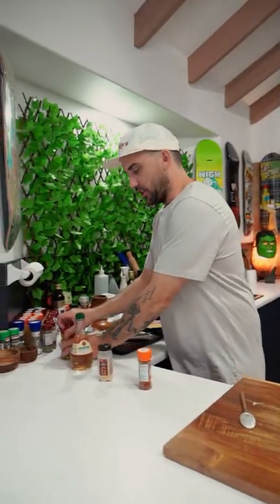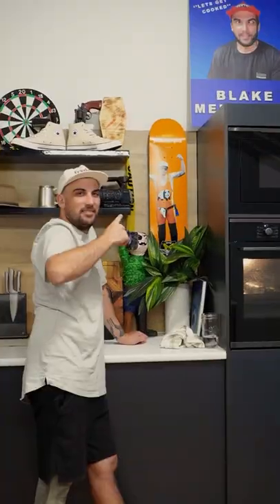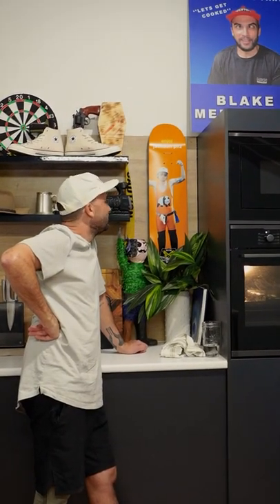Sauce is done! It's time - let's get the egg out of the oven.